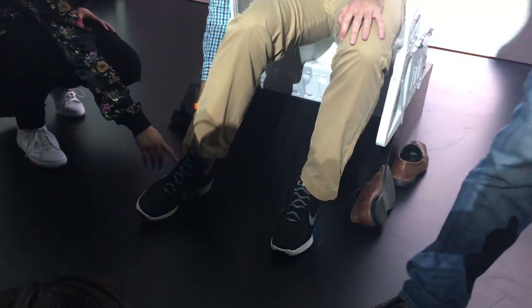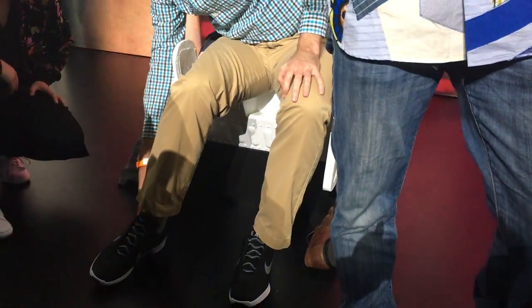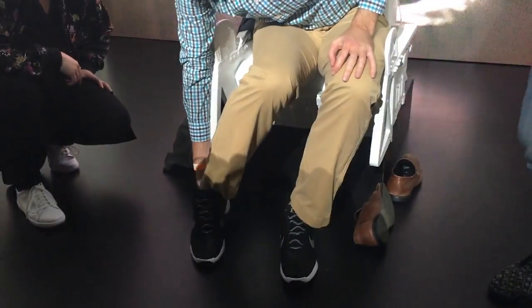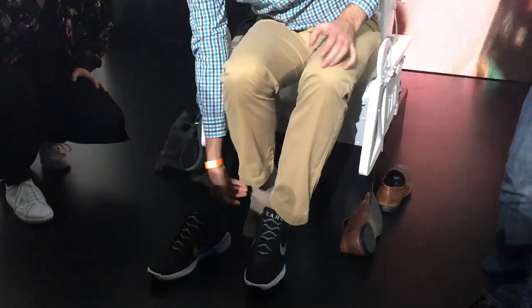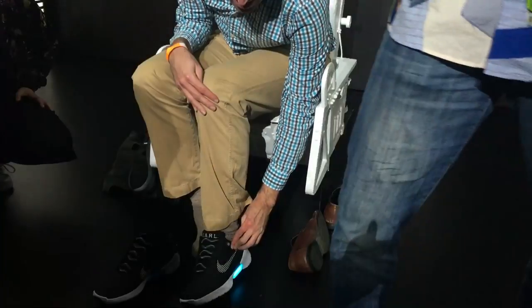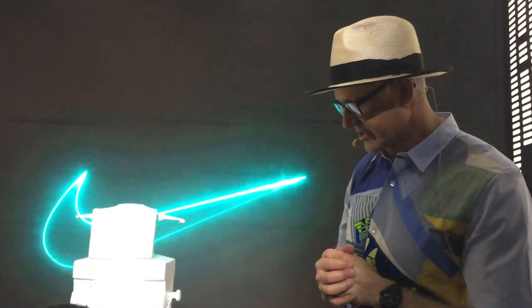This shoe will be available at the end of this calendar year. We don't have a specific date yet, but our factory is ready to produce, and we expect people will be able to buy these shoes sometime toward the end of this calendar year.